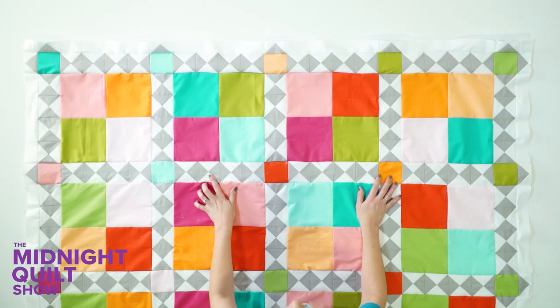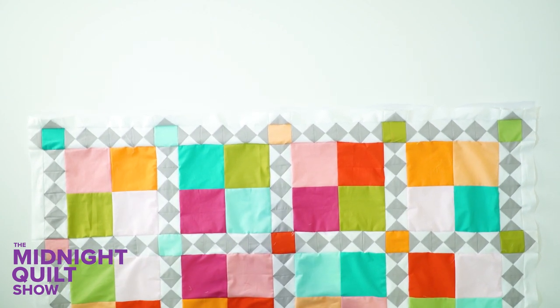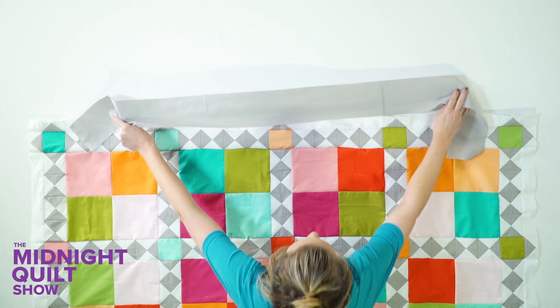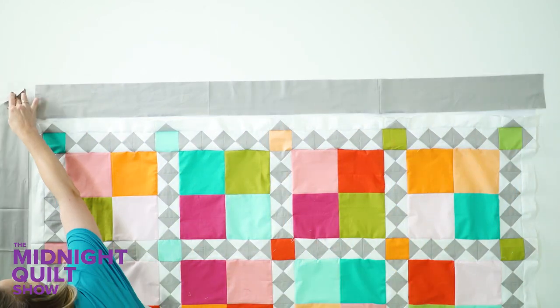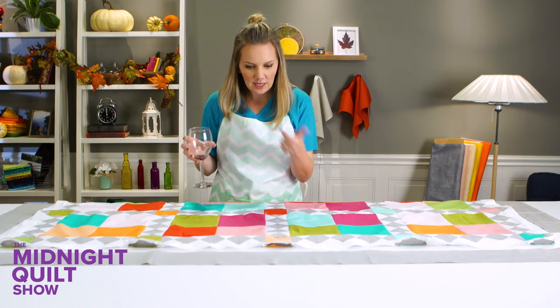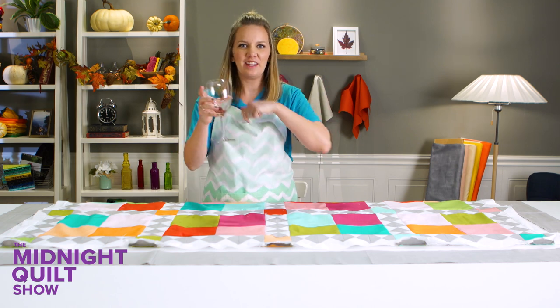The center of this quilt is finished. All I have to do is add those borders, and they're going to be the same beautiful gray as these squares. Just wide enough that I'll be able to put something fun with the quilting designs in there. Gray on the sides as well. So all I have to do is put on the borders, refill my drink, baste this quilt, baste the turkey, and I'll get this thing finished.